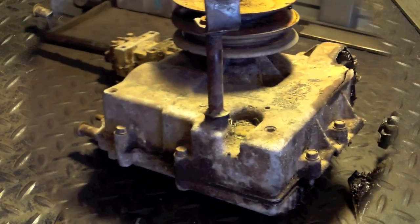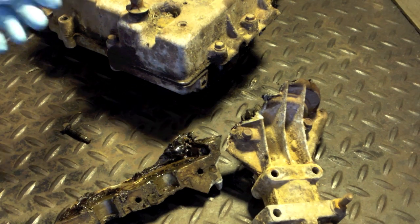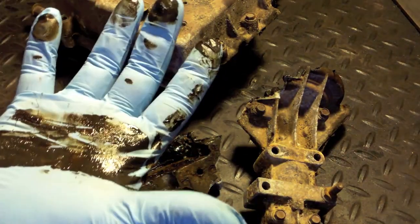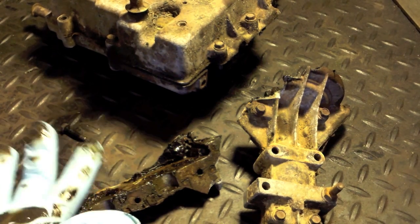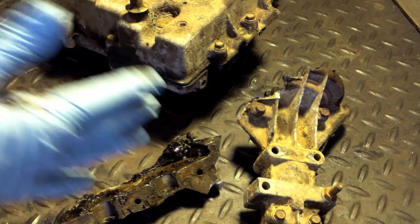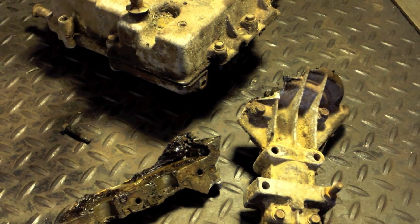Alright guys, getting ready to start taking some bolts out — it's going to be 3/8. I did have plenty of grease; this was one I had filled back up with a grease mixture. We will see what we find. I see a little bit of scarring on this side, so that makes me think something. We're gonna pop it and take a look at it.